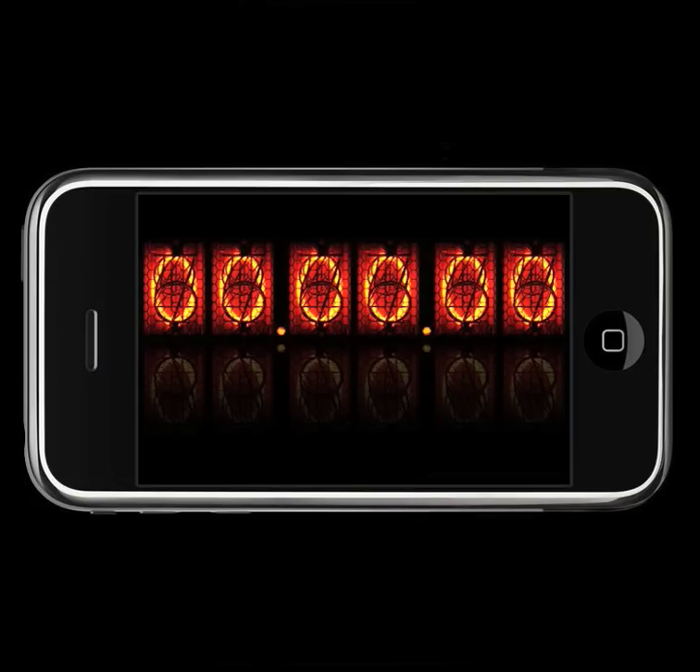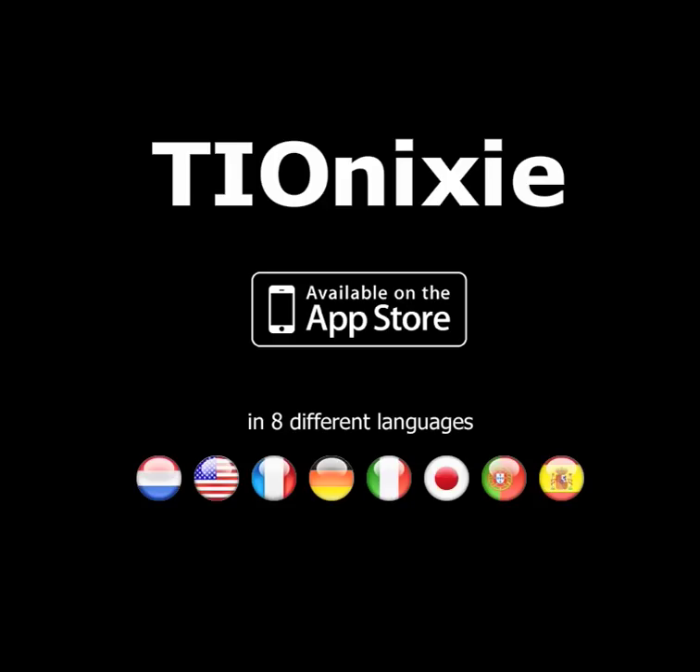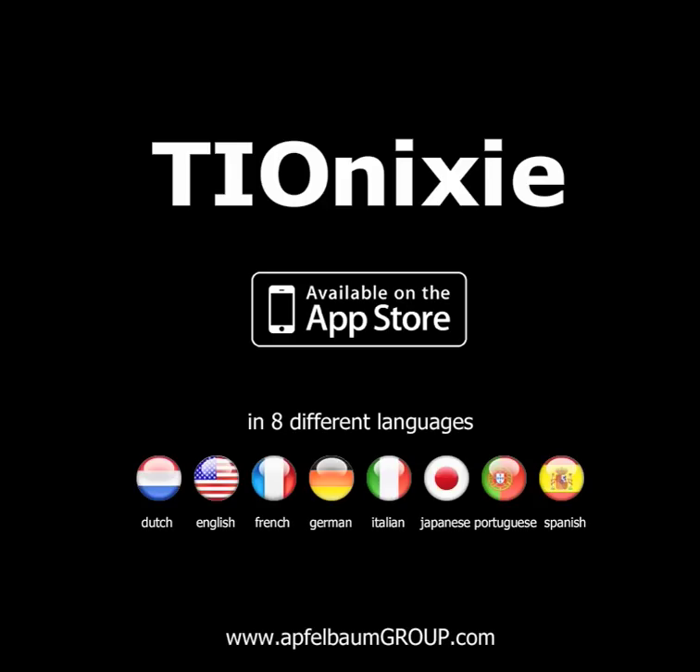And that's it — Tionixi. Available on the App Store in eight different languages. For more information visit Apfelbaumgroup.com. Thank you.